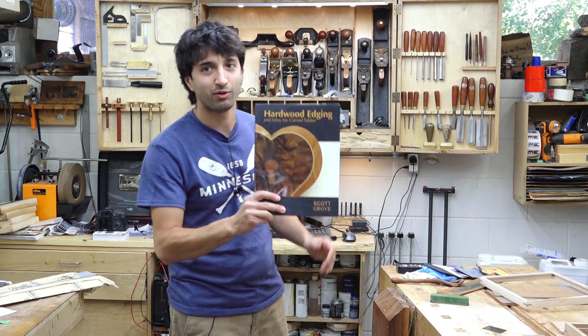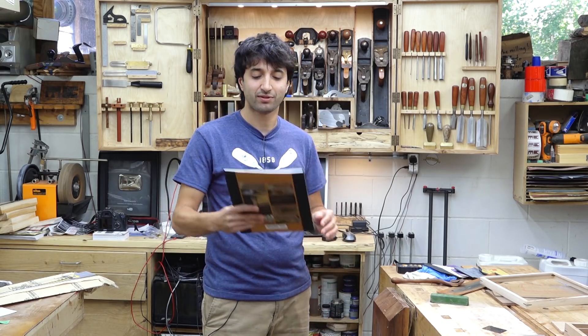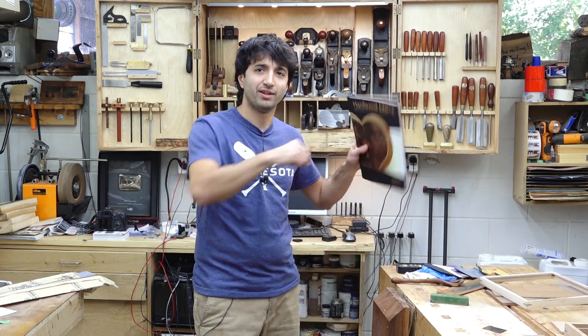It's been a little bit here, probably two weeks since the last update, and I have a lot of things going on and a lot of things that I am super excited to share with you. But before we get into it, I do want to say a big congratulations to Nathaniel who won a copy of Scott Groh's book on hardwood edging from the last shop update. Let's jump into it.